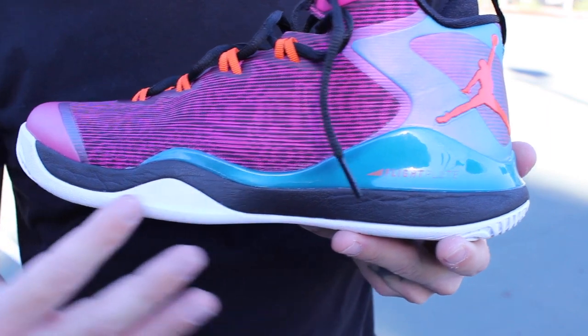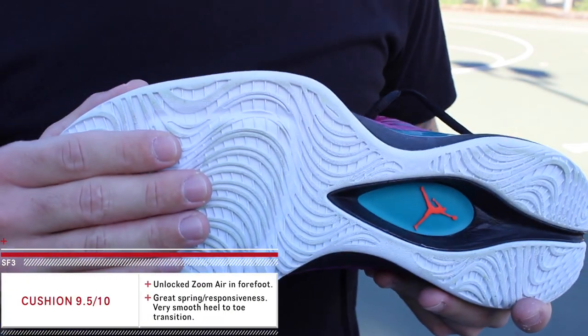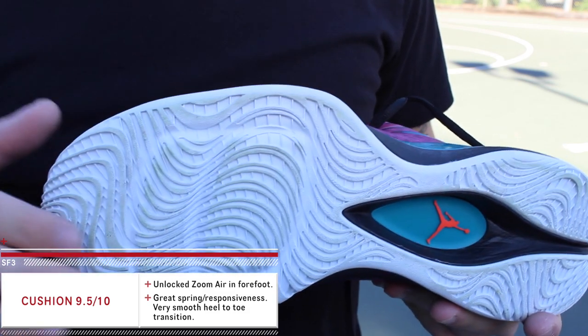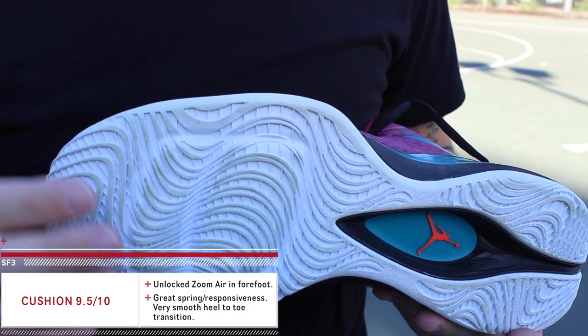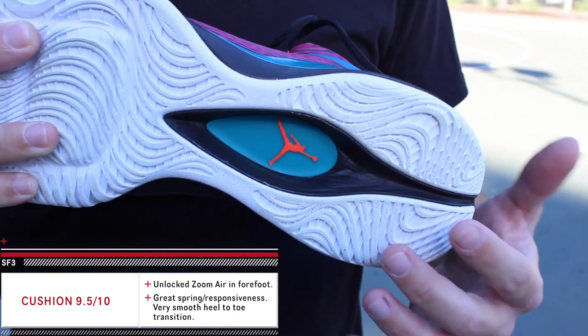As you can see here, we have that flight plate system which works in tandem with that forefoot zoom unit. This one, in comparison to the Air Jordan 29, felt a lot more responsive — you can actually feel it's springy, it's explosive, and it feels awesome underfoot.